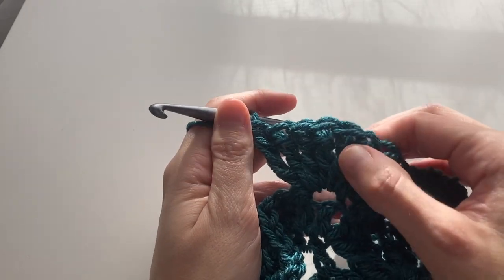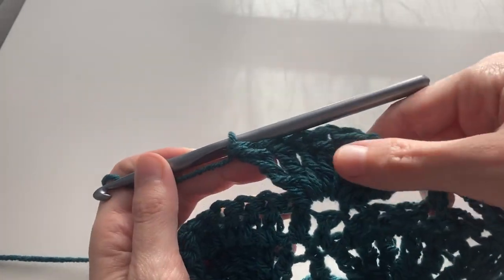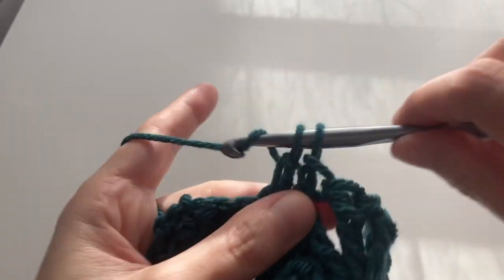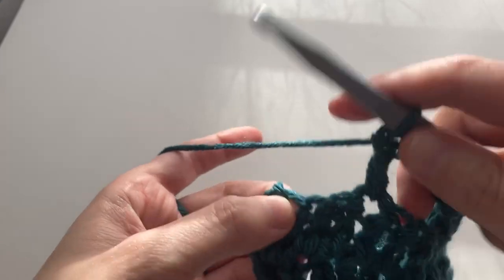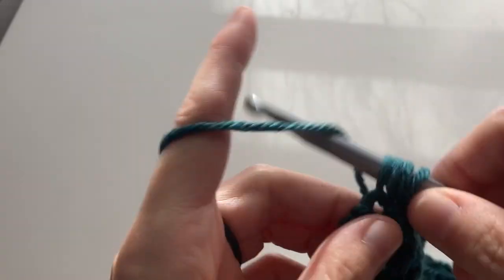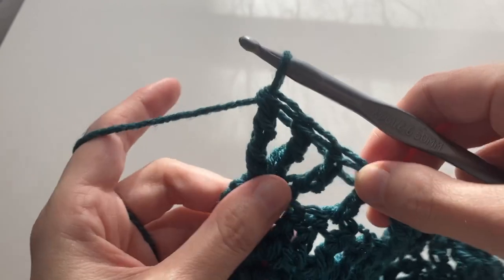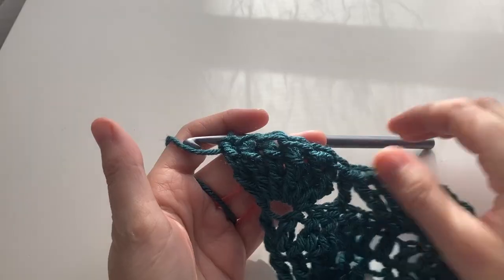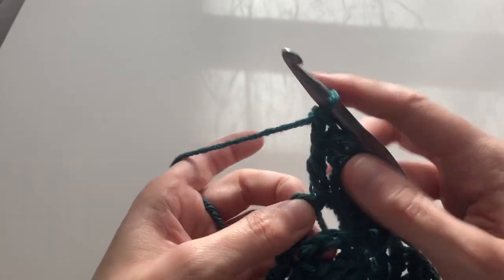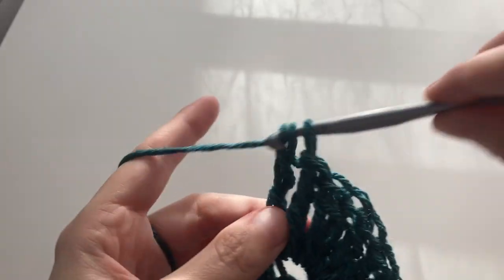So now we have one, two, three, four, five, six, seven. On the other side of this we're going to skip three again — just like we did right before we did the shell, we skipped three. Skip three again — one, two, three — and go into the fourth one with a double crochet. Now we're going to skip two and into the second to last one we're going to do six treble crochets. Again, we're going to save that last treble crochet for the chain from the row below. So I'm going to keep going with six and put the seventh one somewhere over here into whatever opening we can find.